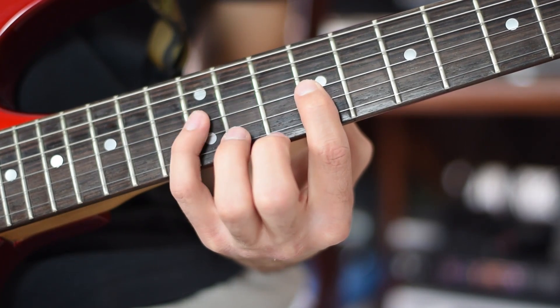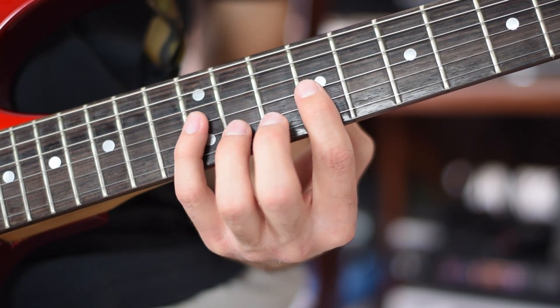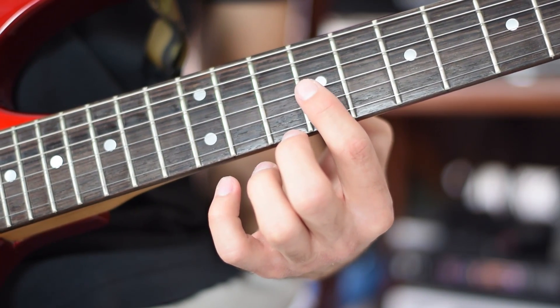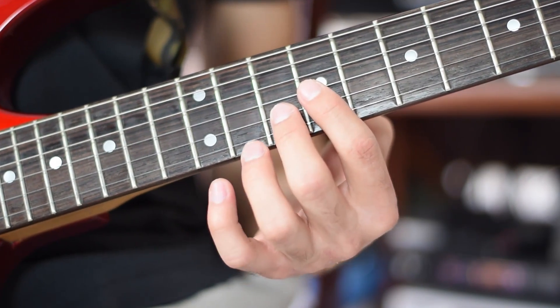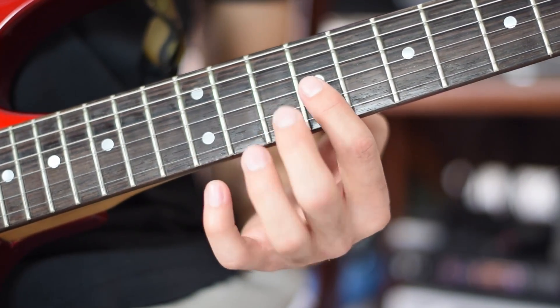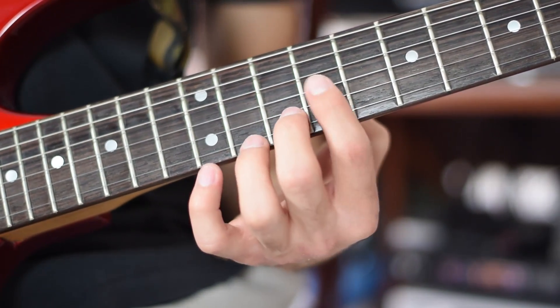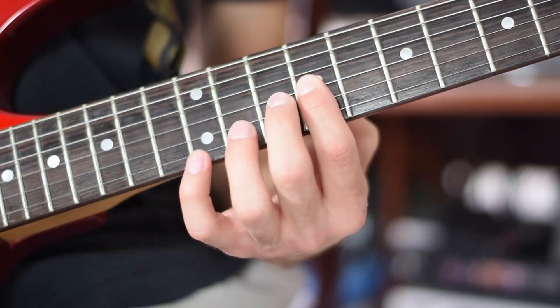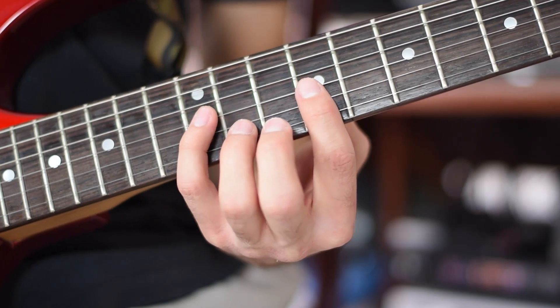4th finger, 12th fret, 3rd string, note G. 1st finger, 9th fret, 3rd string, note E. 2nd finger, 10th fret, 2nd string, note A. 1st finger, 9th fret, 3rd string, note E. 4th finger, 12th fret, 3rd string, note G.